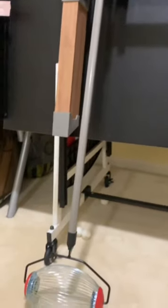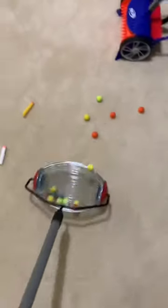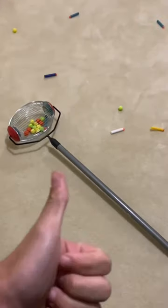Instead, you should get yourself an acorn collector. These run about 30 bucks at your local hardware store and they're great for picking up rival rounds. I highly recommend you get one.